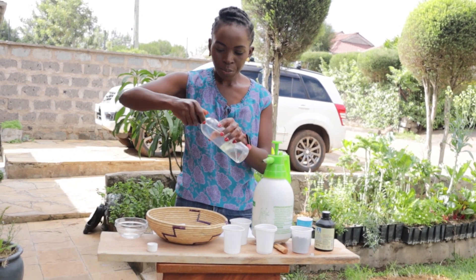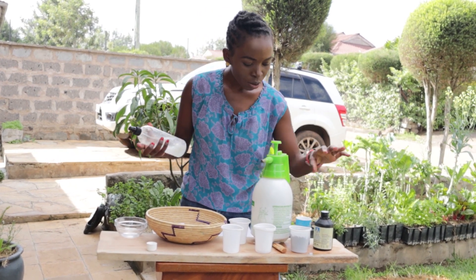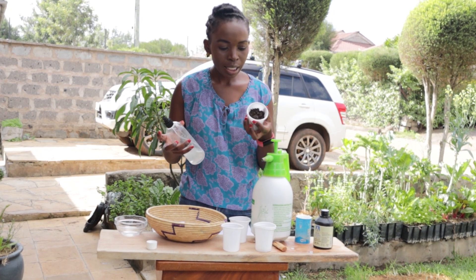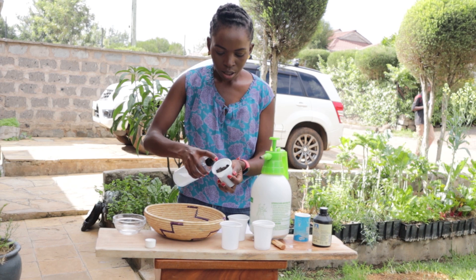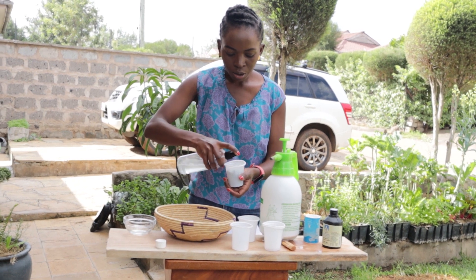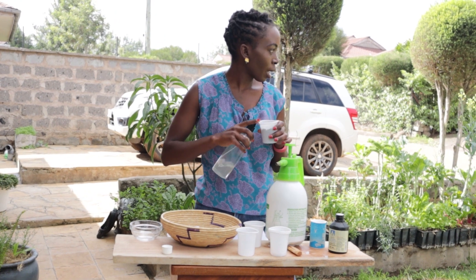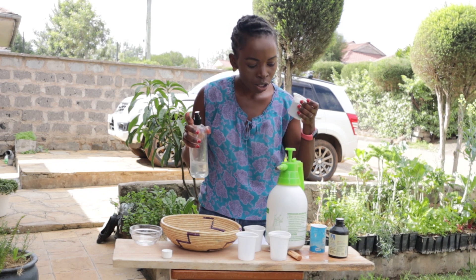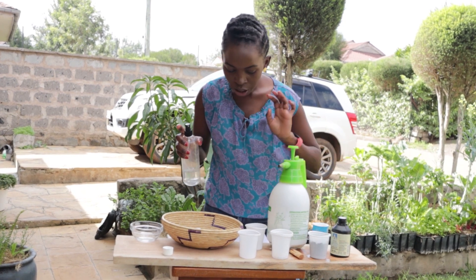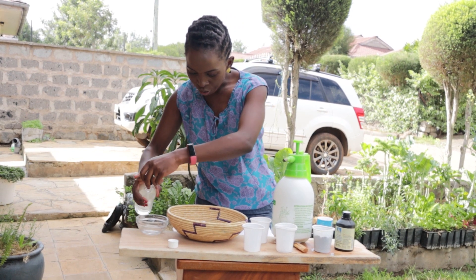Put it in a spray bottle and shake it well. You can use this solution to disinfect the medium — the soil or whatever medium you're growing your seedlings in. This will help kill the fungus in the soil and prevent root rot when your seeds are germinating. You can actually soak your seeds in this solution just before planting.